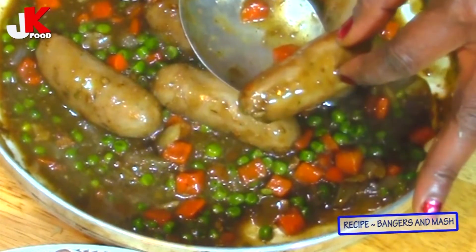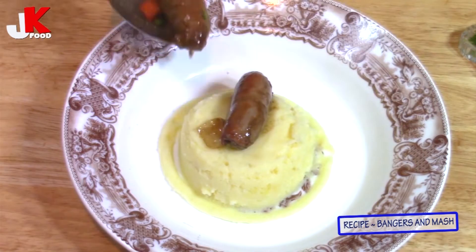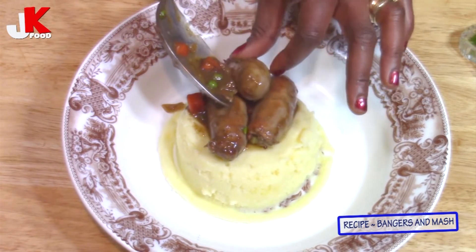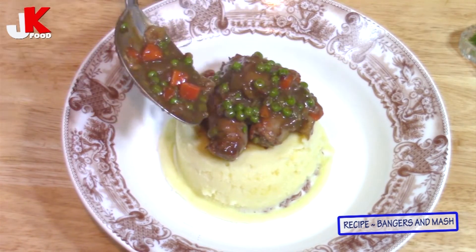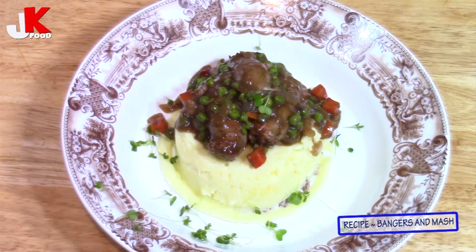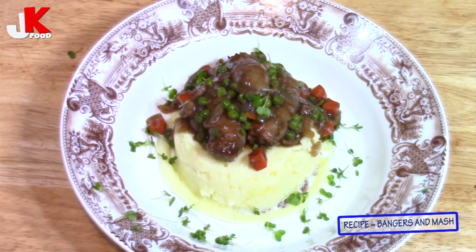Now I'm going to add the gravy. Look at that! Voila! This is the perfect sausage and mash. I love my garnish — to make the plate look prettier, just look into garnishing, but this is optional. This is the perfect bangers and mash, as we all know it as sausage and mash.